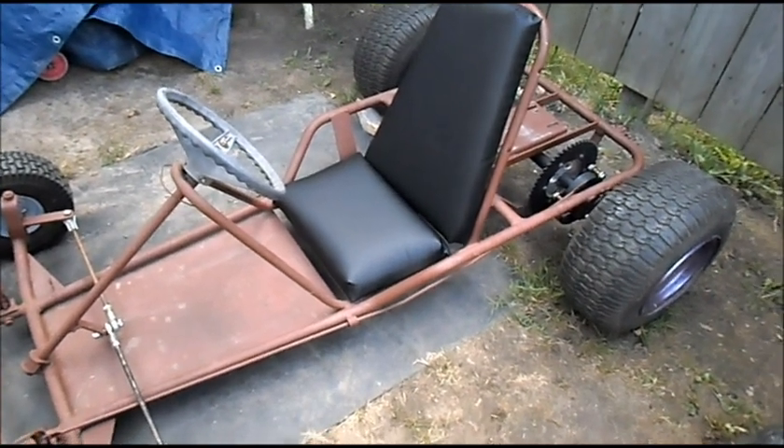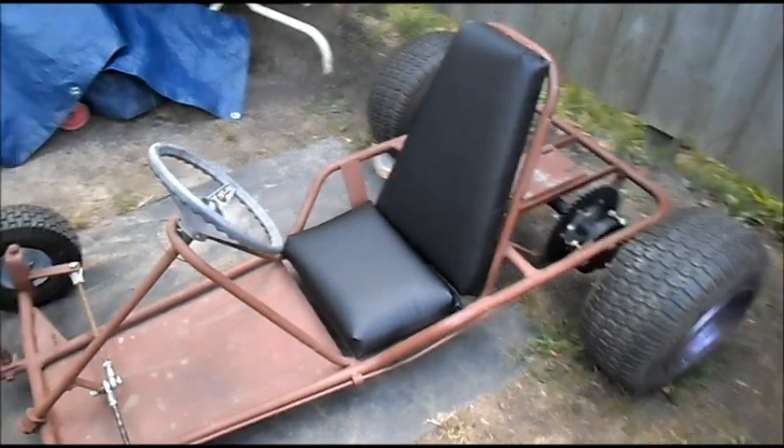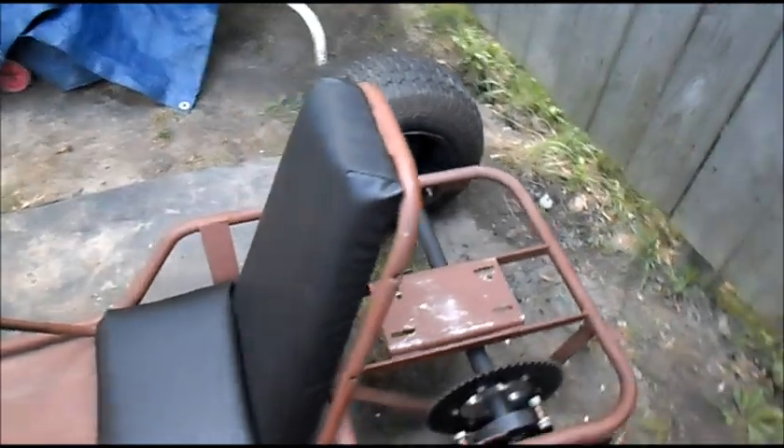Go-cart seat — we've got our go-cart seat all together and bolted on. Came out pretty good.